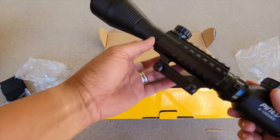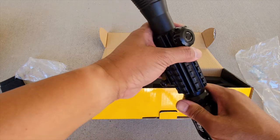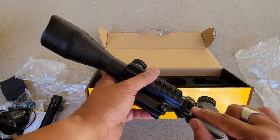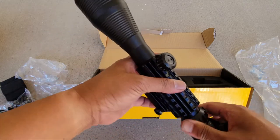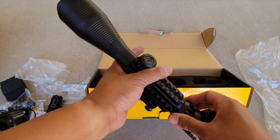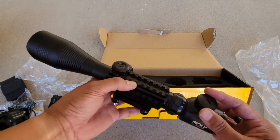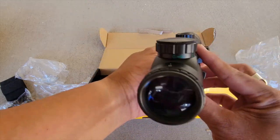There doesn't appear to be any parallax adjustment. It's got a little nub of a throw lever, and I suppose that is a locking hex nut in there, though I don't know why you'd even want to tighten that down. It feels pretty smooth and stiff as it is — I don't think you'd need to lock it down. And it is illuminated as it appears. We'll take a look through the lens and see how well it tracks.